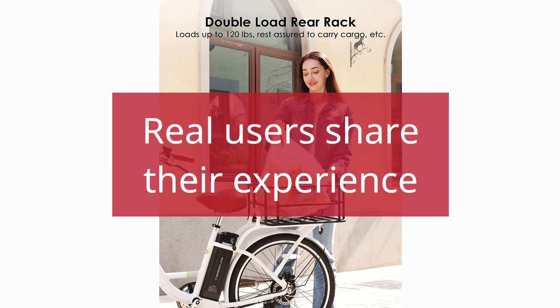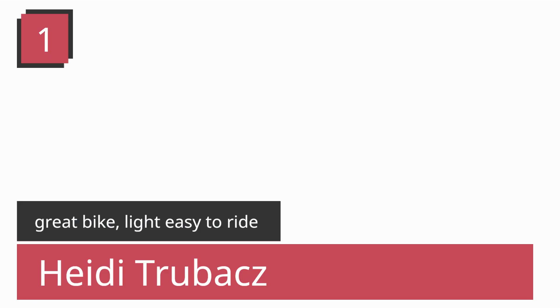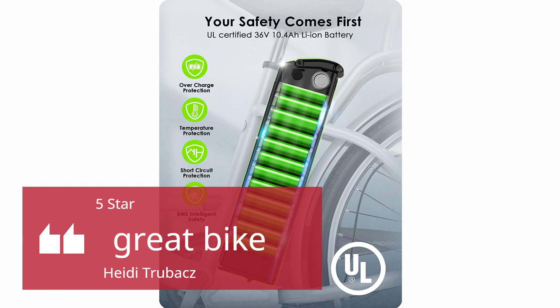Real users share their experience. Number 1 — Great Bike, Light Easy to Ride. Heidi Trubix, 5 Stars: Great Bike.